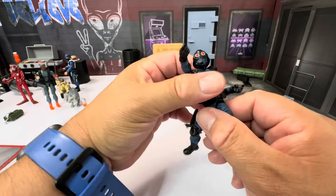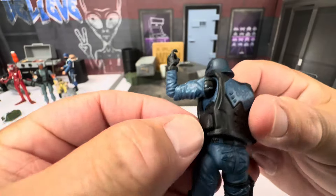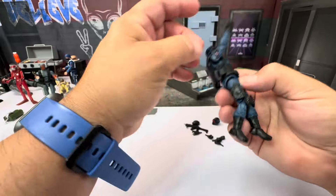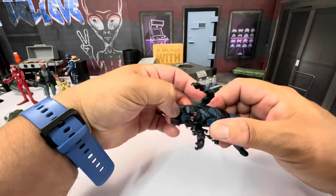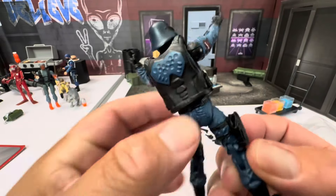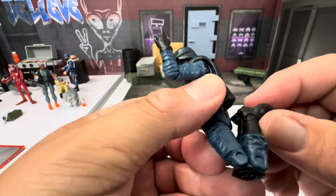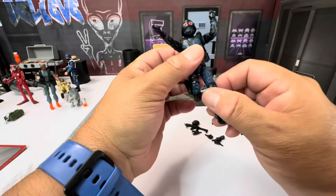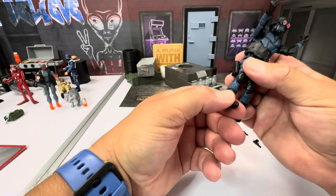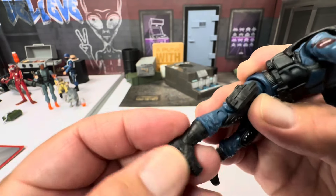His waist turns side to side. It looks like the vest can be popped off on both sides and will come right off. Double knee joints, and he does have a thigh cut — so a lot of the same modern articulation as a 1/12 scale figure. Boot cut is there and an ankle rocker as well.